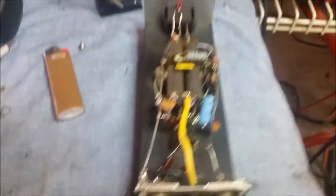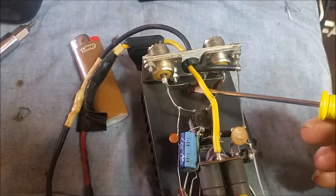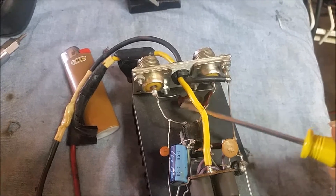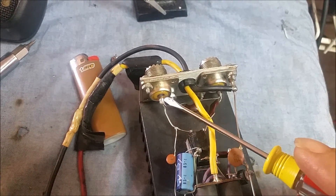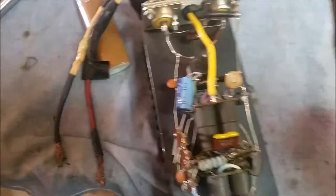Here's the one thing I noticed very quickly that I couldn't believe I didn't notice the first time I looked into this. Take a look at what somebody has done. You see this capacitor right here? This is a 10 picofarad capacitor. As many of you know, capacitors do not allow DC to flow through them in series, only AC. Somebody has this capacitor soldered from the input to the output, which means this amplifier's not going to work.